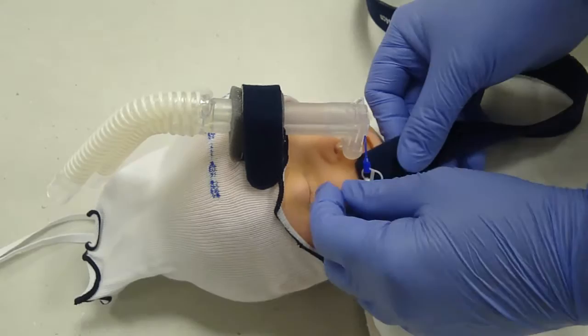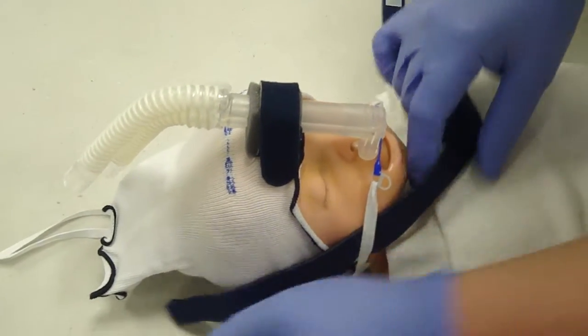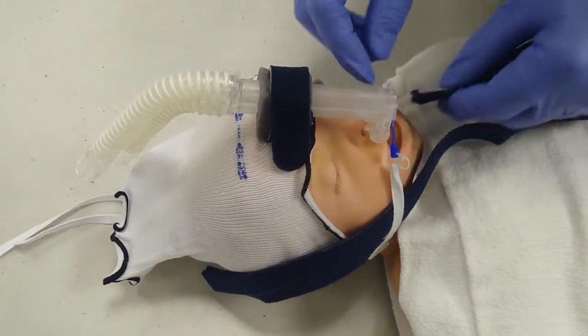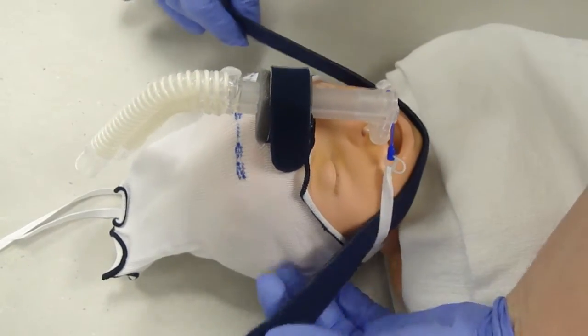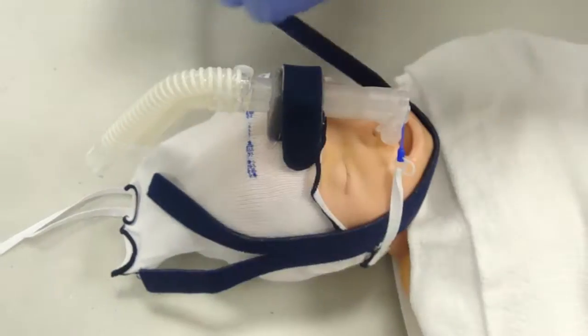When using a chin strap, make sure that the fabric goes underneath the side portions. So gently slide it underneath, and use it to gently close the chin and close the mouth.